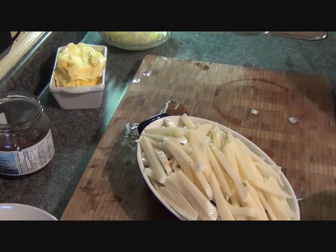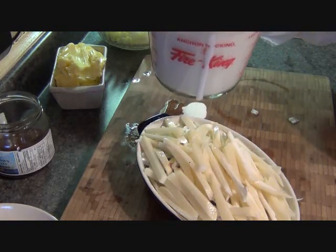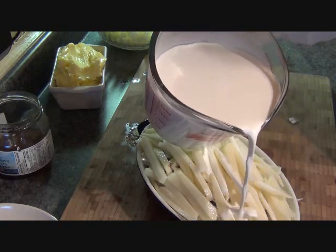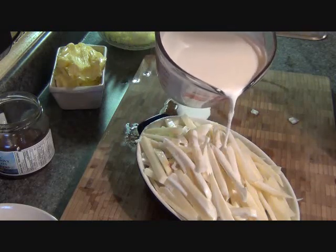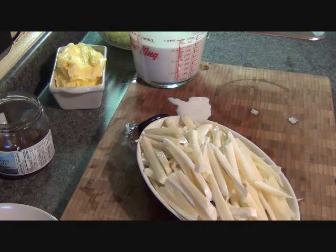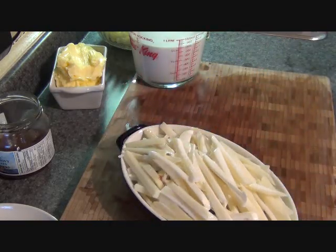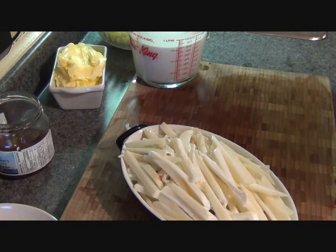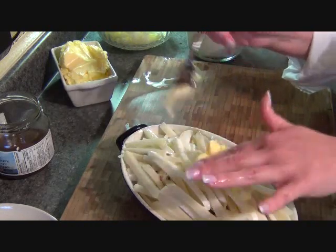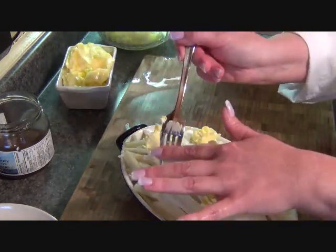Then we're going to put cream in there — fill it about halfway up the casserole dish, because it could spill over when it's bubbling. It's almost at half, so I'm going to leave it there. Then we're going to put butter on top — talk about overindulgence! Just a couple of dabs of butter on top.